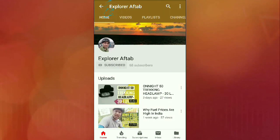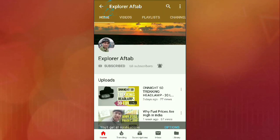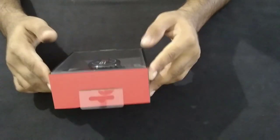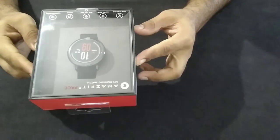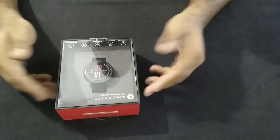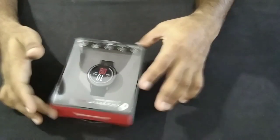Welcome friends, subscribe to my channel and hit the bell button to get the latest notifications. Today we will be unboxing the Amazfit Pace GPS running watch, which I purchased from Amazon during the festival sale.